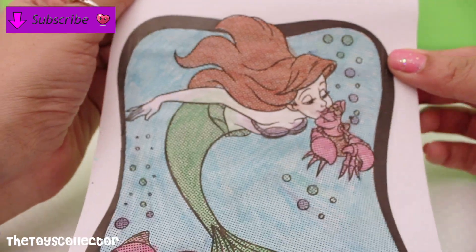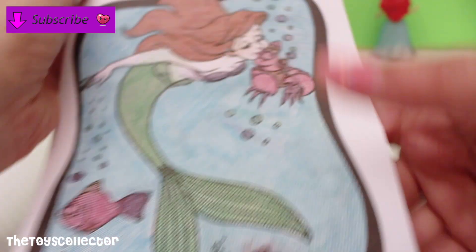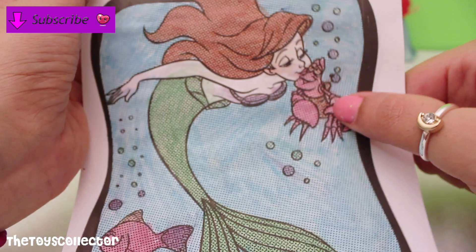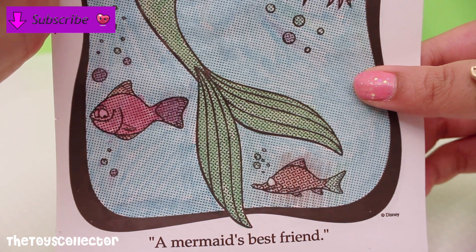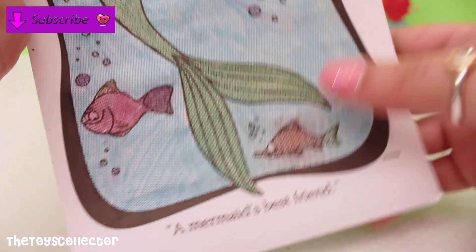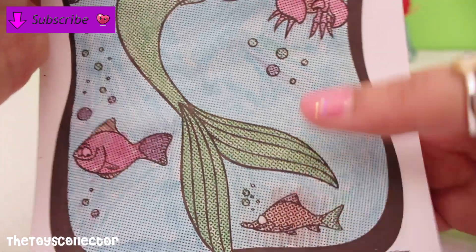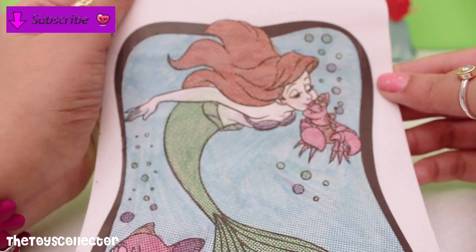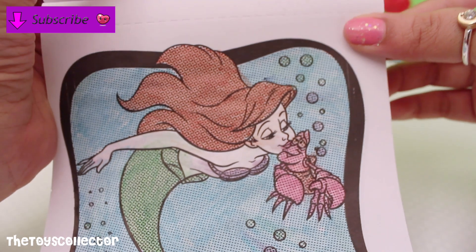Here's our finished painting. On the bottom it says 'a mermaid's best friend' — I believe the crab's name is Sebastian, let me know in the comments if that's his name. How adorable did the painting come out! I also realized that you can't rush on these paintings, you have to take your time. As you can see there's some color transfer going into the ocean off of the fish.